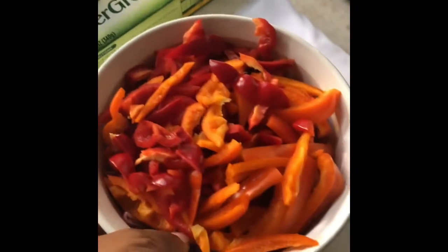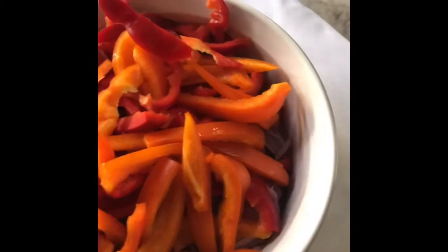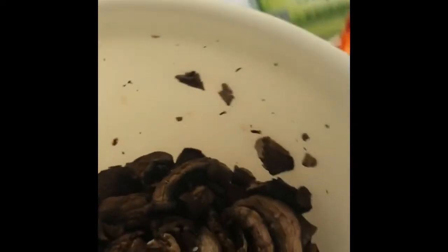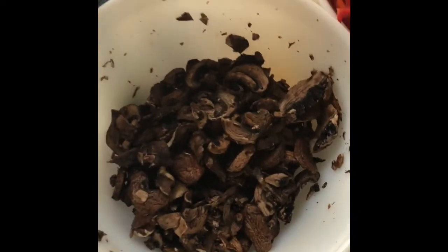Today you can use any vegetables you have on hand. But the vegetables I'm using today are some red and orange peppers, some red onions, and over here I have my super greens — this is kale and zucchini pasta. And over here I have some mushrooms.